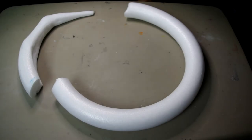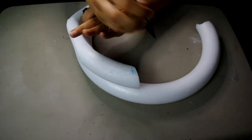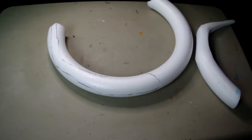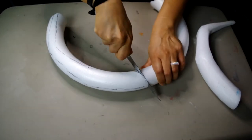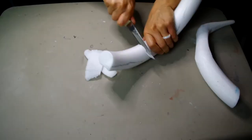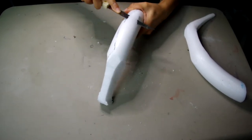I started by getting a styrofoam wreath from a craft store. As you can see I've already gone ahead and created one of the horns. I'm just going to draw a rough estimate of the shape — once we get to the sanding stage that's where we can really tweak everything. I decided to use an old steak knife, but a sharp razor blade will work, just cutting away large areas and making notches to create more of a curve.